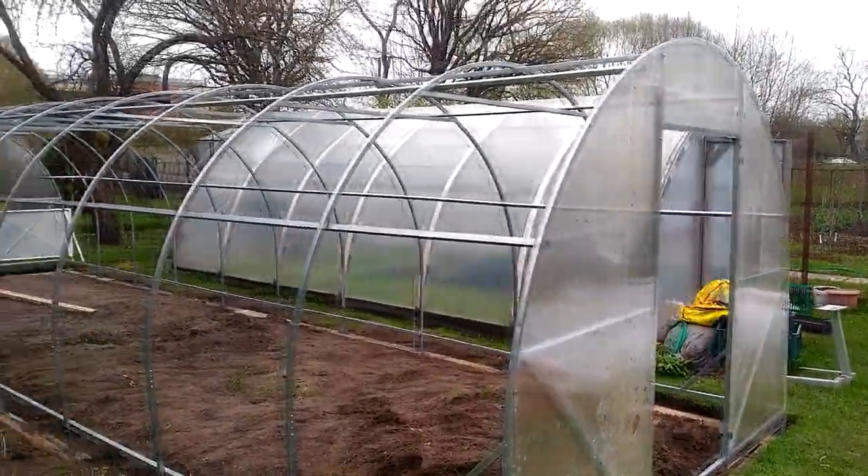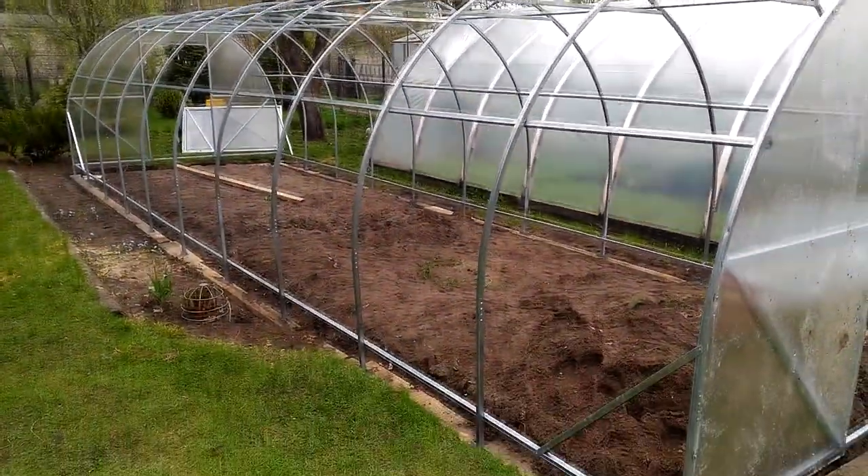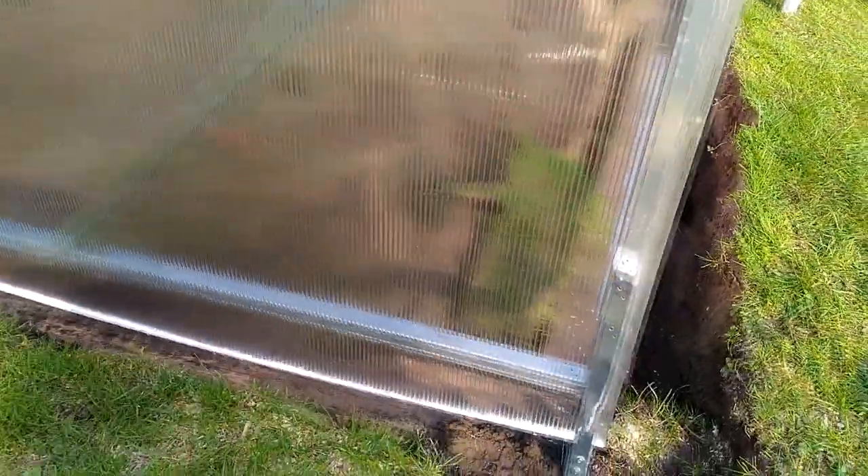The fourth day starts with a lot of optimism. In the afternoon, when the wind stopped, we placed part of the polycarbonate — even the smallest wind would make them fly, making it impossible to attach and tighten them. Here's how it looks from the inside. Now we can finally call it a greenhouse.